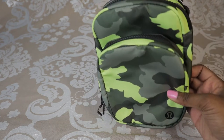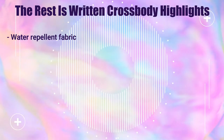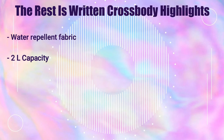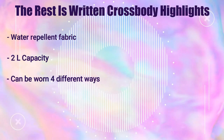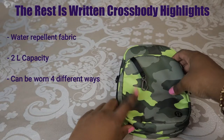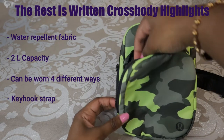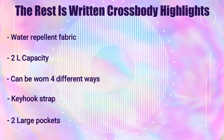Now I'm going to walk you through some highlights. First off, it has a water repellent fabric and it's easy to wipe clean. It has a 2 liter capacity. It can be worn four different ways. And on the inside of this pouch, it has a key hook strap — you can just clip your key on there so it doesn't go missing. It has two large zippered pockets.